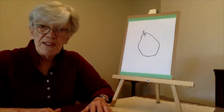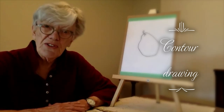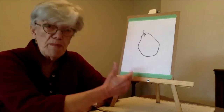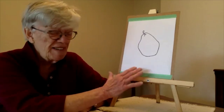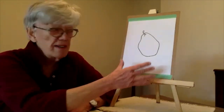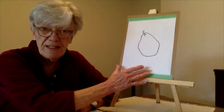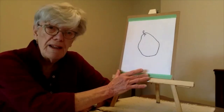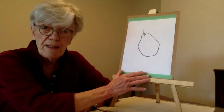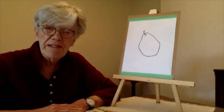What we're going to do today is called contour drawing. Contour drawing is just an outline of an object — this is a pear — and what it does is make you concentrate on just the shape of the object without any other details. For today, our objects are going to be food, because it's certainly a preoccupation these days and food is a handy reference around the house.